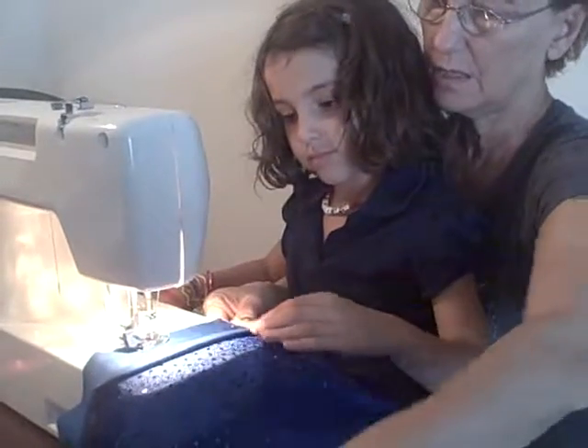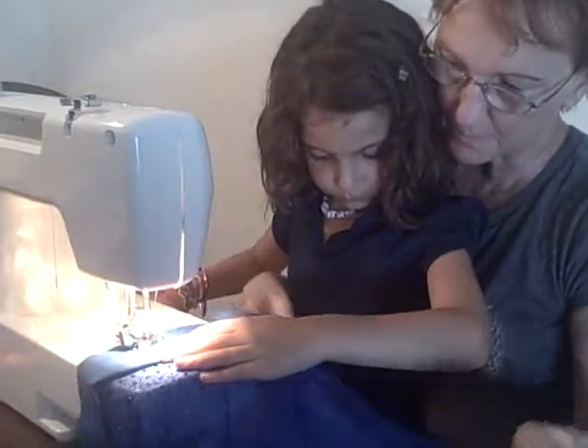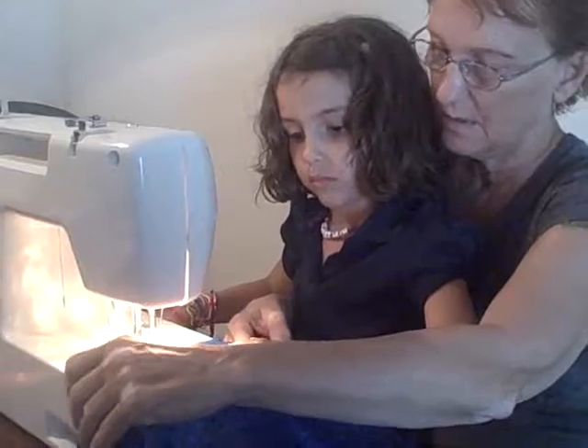Don't be afraid of it. Did that pinch you? No, nothing touched me. Oh, okay. Here we go.